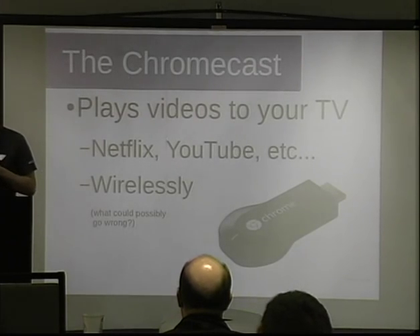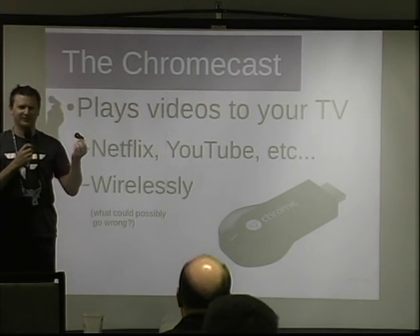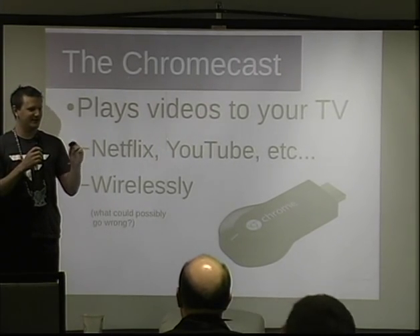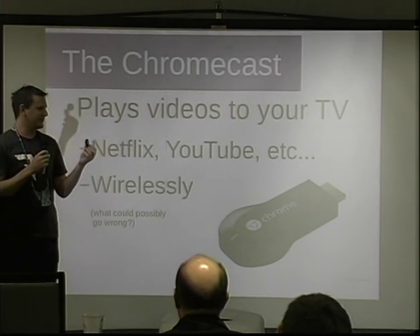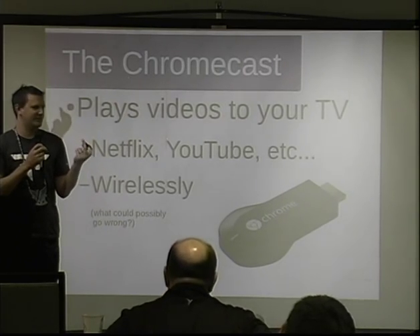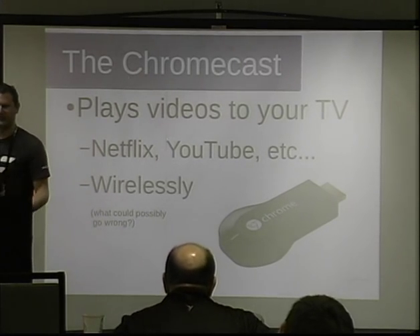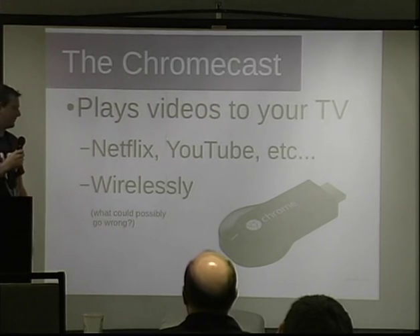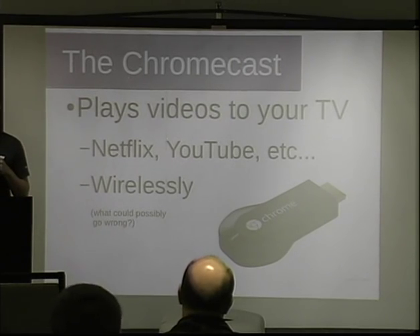The Chromecast, in case you're not familiar, is this little guy — a handy little device. It costs about $35. It's super popular and hard to get sometimes. It's a little wireless device that plays video to your TV. It has only two ports: HDMI and USB, and the USB is only for power. You're able to play stuff like Netflix and YouTube. It's supposed to be really cheap and easy, and I got one because it was exactly that — but also because I really wanted to Rickroll my neighbors with it.